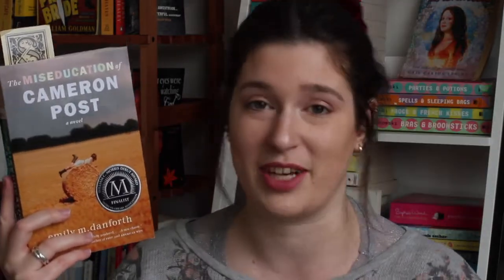I'm also reading The Miseducation of Cameron Post by Emily M. Danforth. This is the Girl Sex 101 pick, which is the book club I'm running with Emma Tobias — I'll link to her channel below. I'm really loving this one. We're reading it quite slowly, so it might drag out into two months at this point, but it's just gorgeous and so well written.